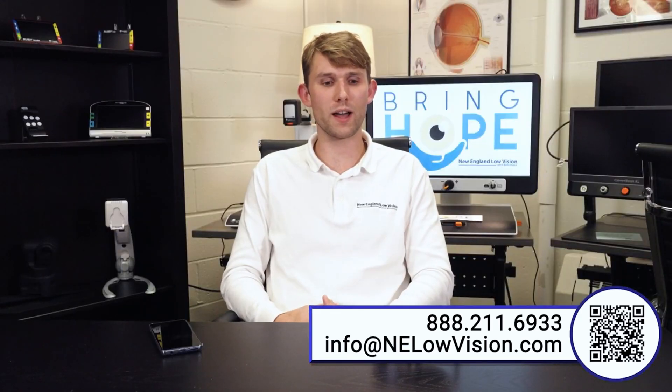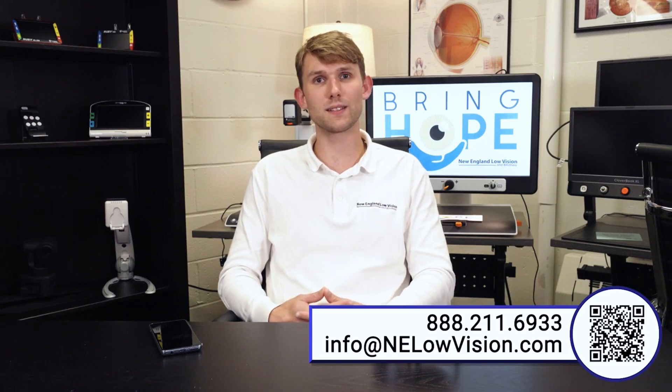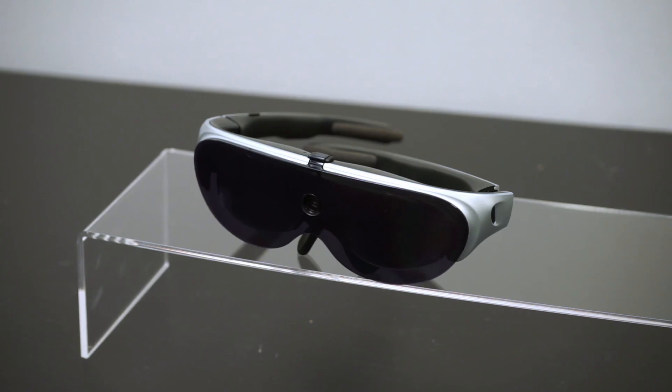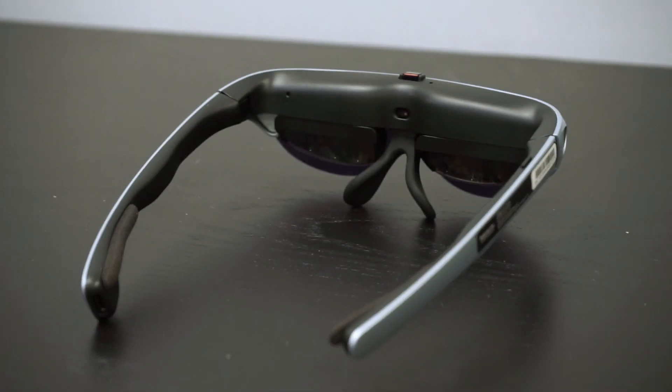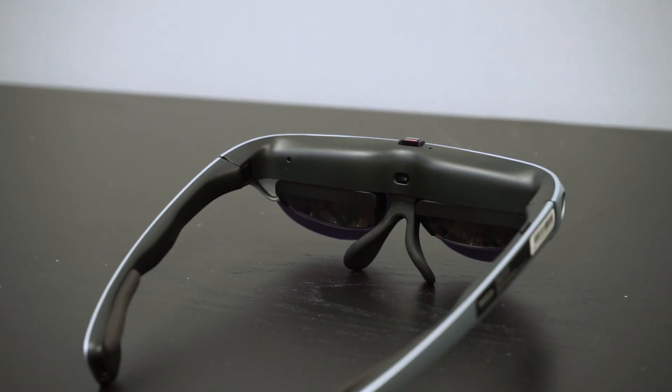In this video, we're going to outline all of the features of the Idaptic i5 as well as adding in the Idaptic i6 AI features. The Idaptic i6 is an open system wearable, which means that it utilizes a sunglass-like wearable that light and air is able to pass through.